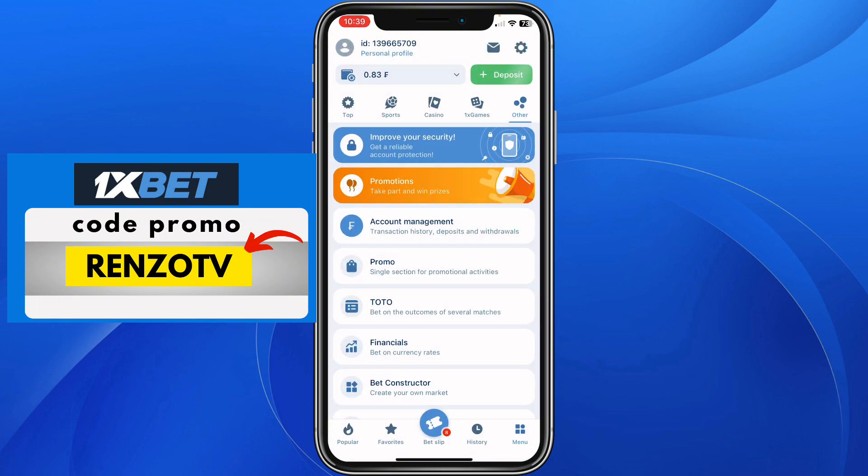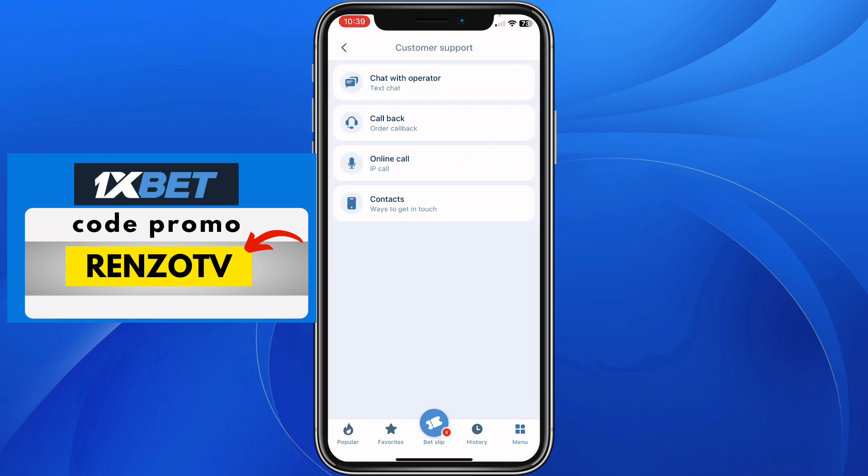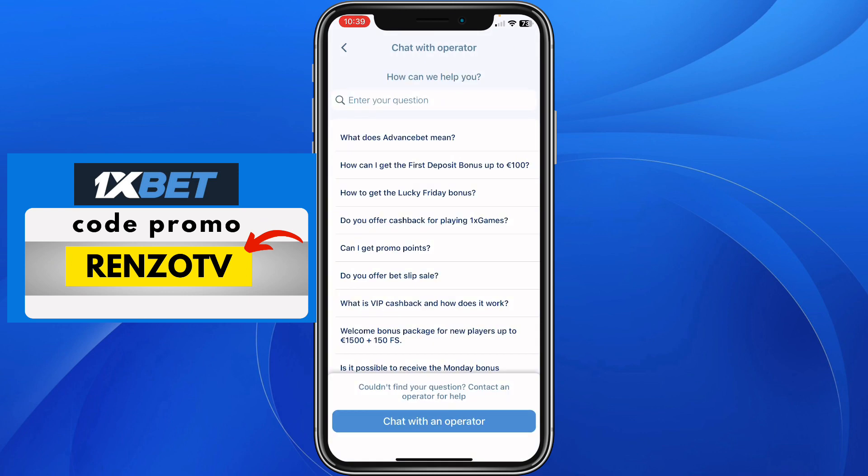From here you go back again, and here you scroll right down until where you see customer support — the second to last option. Click on customer support, click on the first option which says chat with operator, and here click on the last option which says chat with an operator.